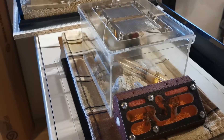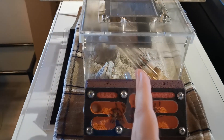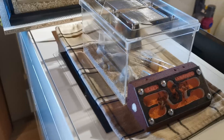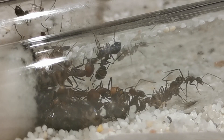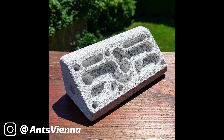And guess what? The ants really liked it! They started laying their first eggs in bunches, up to the point where I had to lay a second test tube in there so that they could expand in that one too. And while the ants were making progress on their own, I was also working on this angular nest!